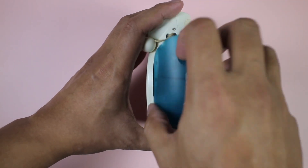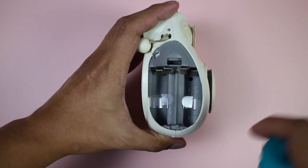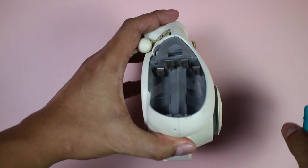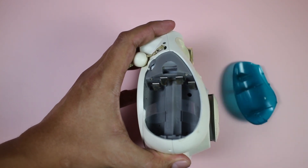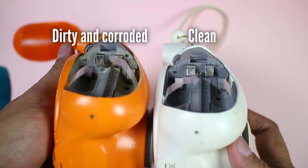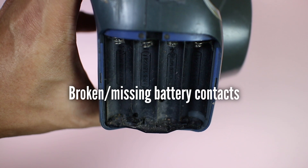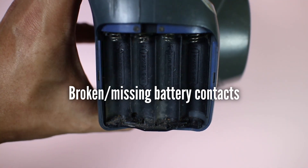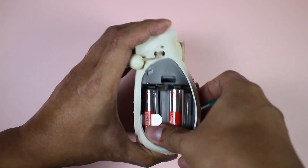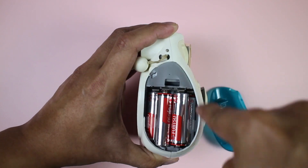Check the battery cover — open and close it to make sure it locks completely and there are no broken tabs. Look at the battery compartment and check the contacts; make sure it's clean and there is no residue or corrosion. Check for any broken wires or contacts. If the battery compartment looks physically okay, go ahead and load the batteries properly, noting the correct order and polarity, especially on the AA cameras.